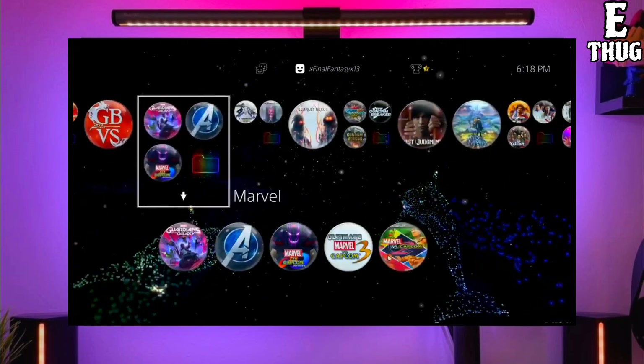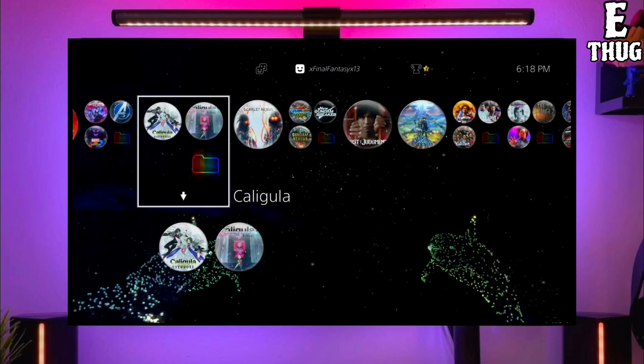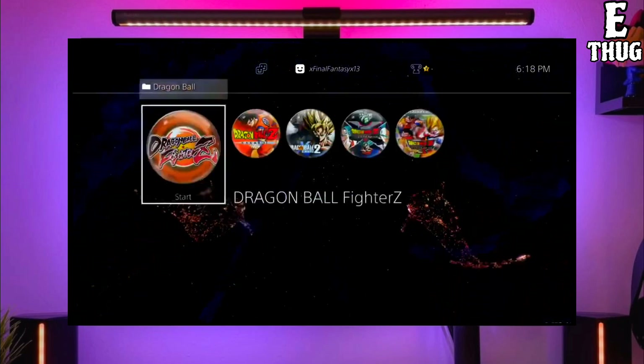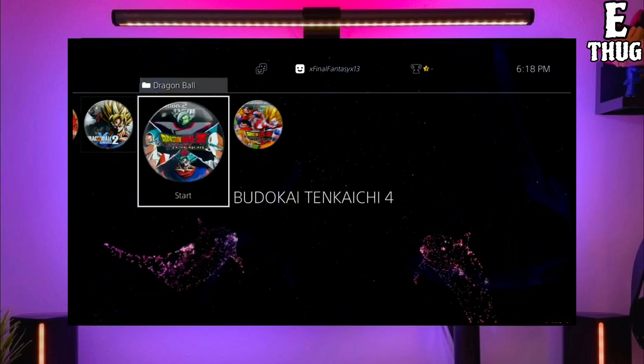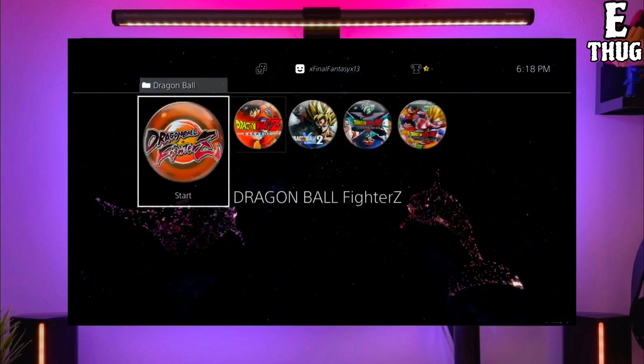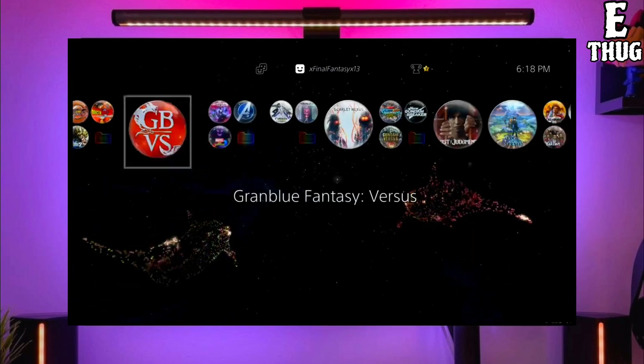After downloading both your jailbreak and golden files, you just have to simply plug your pendrive into your PS4. After plugging your USB into your PS4, simply activate the jailbreak on your PS4. After jailbreaking your PS4 successfully, you just have to simply activate the golden.